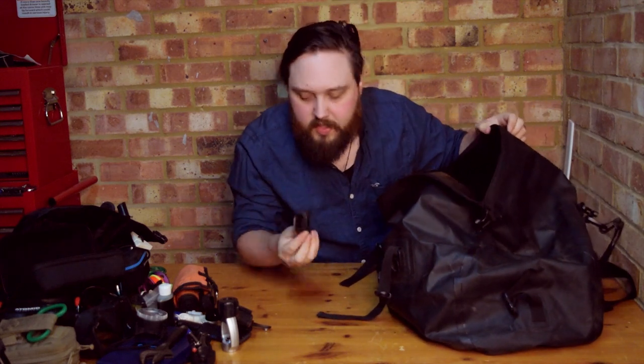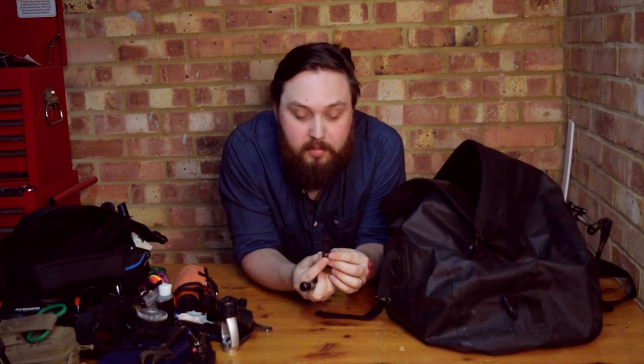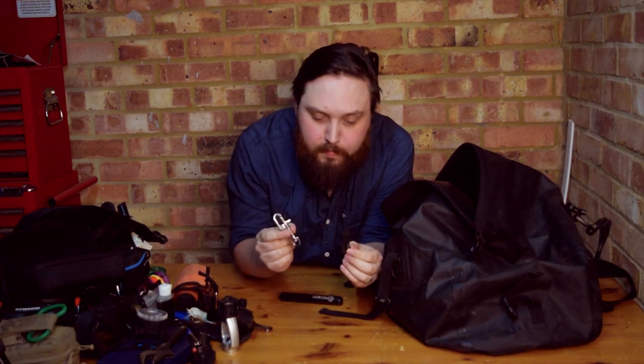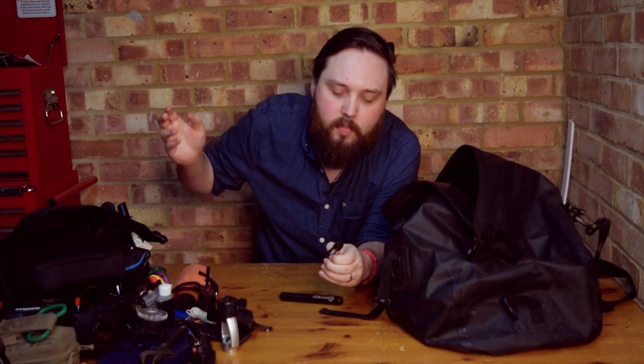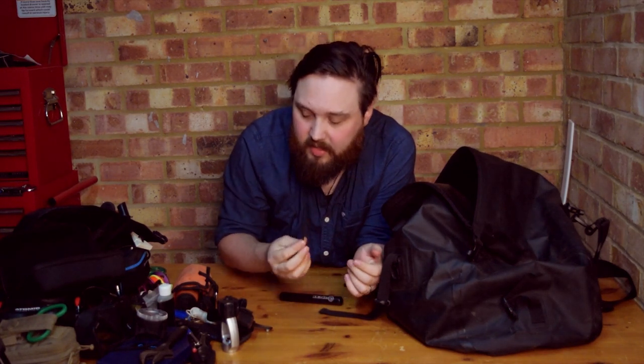I carry a spare mouthpiece and some little hose attachments. These can get people out of a lot of trouble, especially if you don't want to donate one of your precious bolt snaps. If someone has a floppy octo and wants to clip it up onto something, this is a very inexpensive solution — just hand one over, and if they walk off with it, it's not the end of the world.